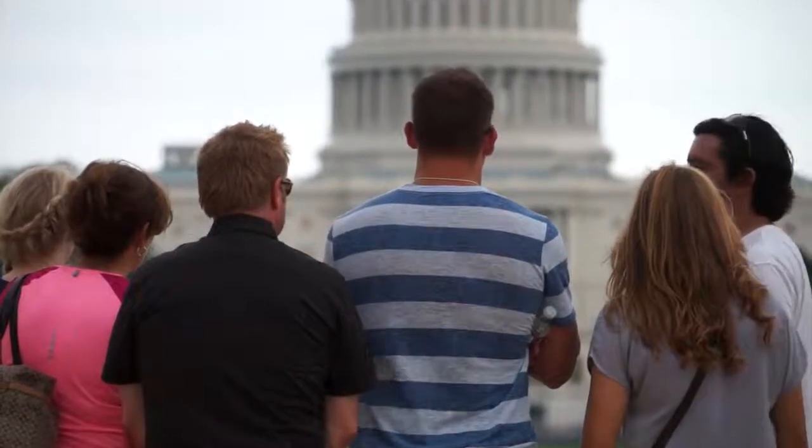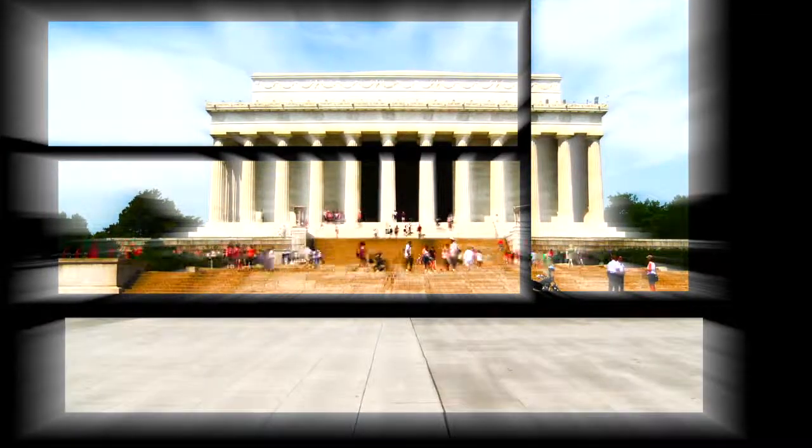Hey guys, if you enjoy outdoor activity as much as I do, you gotta come down here and check out the National Mall. It's surrounded by all the major monuments in D.C., as well as a variety of activities, and best of all, it's free. This is my favorite place to work out.